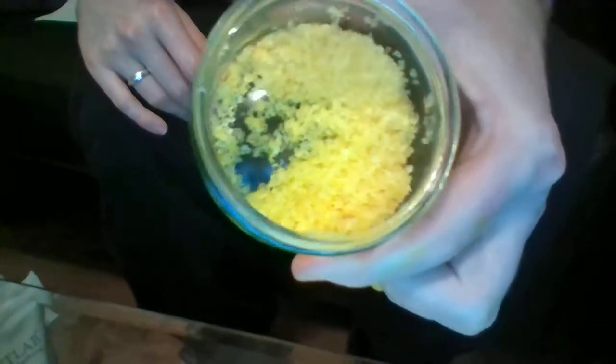Once I mix everything together, it smells and looks amazing. Let me give you a sneaky peek — it's nice, it's not sticking together, it's got a beautiful yellow color. I can't wait to use it tonight for my bath because I'm so excited.